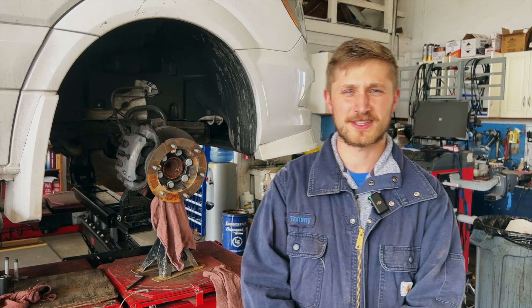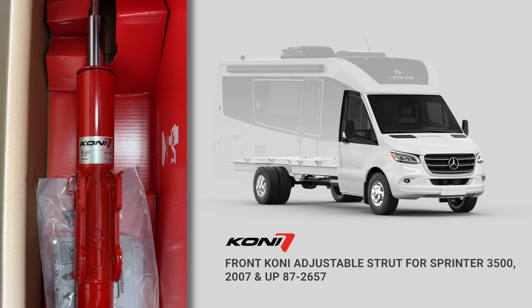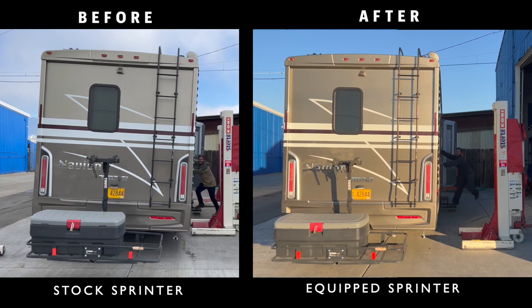Hello, I'm Tommy Henderson with Henderson's lineup in Supersteer. Today I want to talk to you a bit about the adjustable Kony struts for the Sprinter 3500 two-wheel drive chassis. This is a product that we've found in our recent testing that works really well on the Sprinter chassis to help control that body roll and sway rocking.